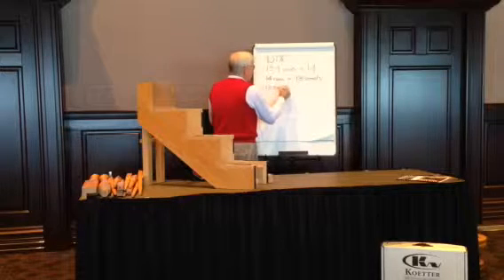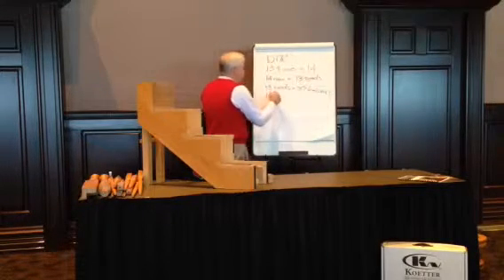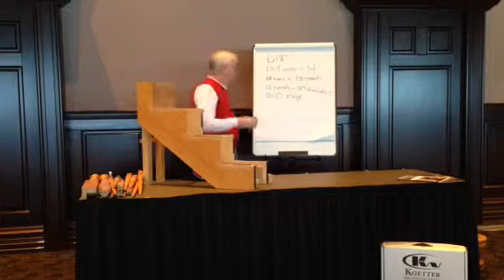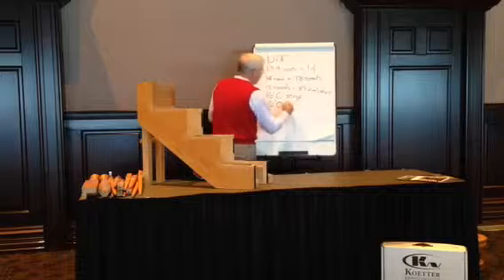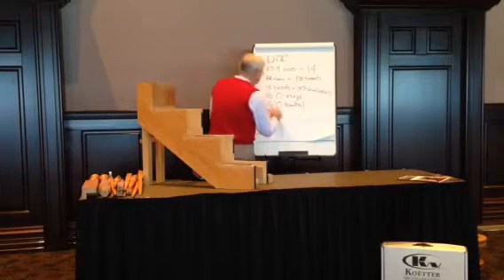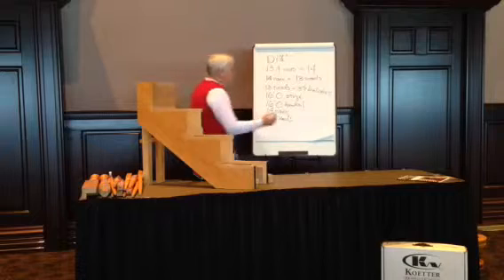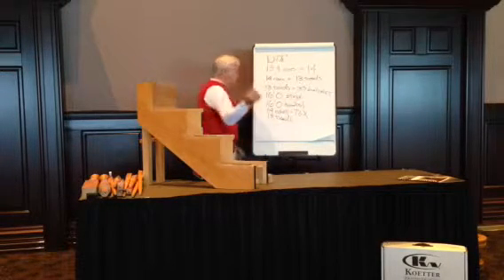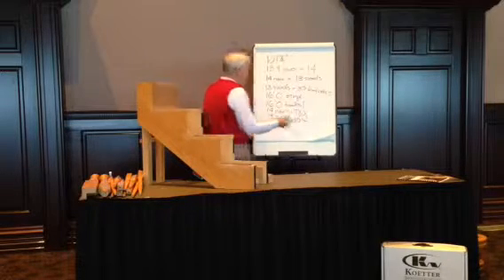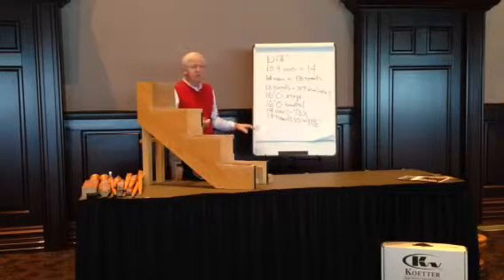13 treads tells us we need 39 balusters, approximately 16 feet of stringer material — which is the support structure for the stair — and approximately 16 feet of handrail. We'll have 14 individual riser boards, which need to be approximately 7½ inches tall by the width of the stair. Our treads need to be 10 inches plus the nose overhang. The most common tread size we'll use today is an 11½-inch tread, and that's the bulk of your material list right there.